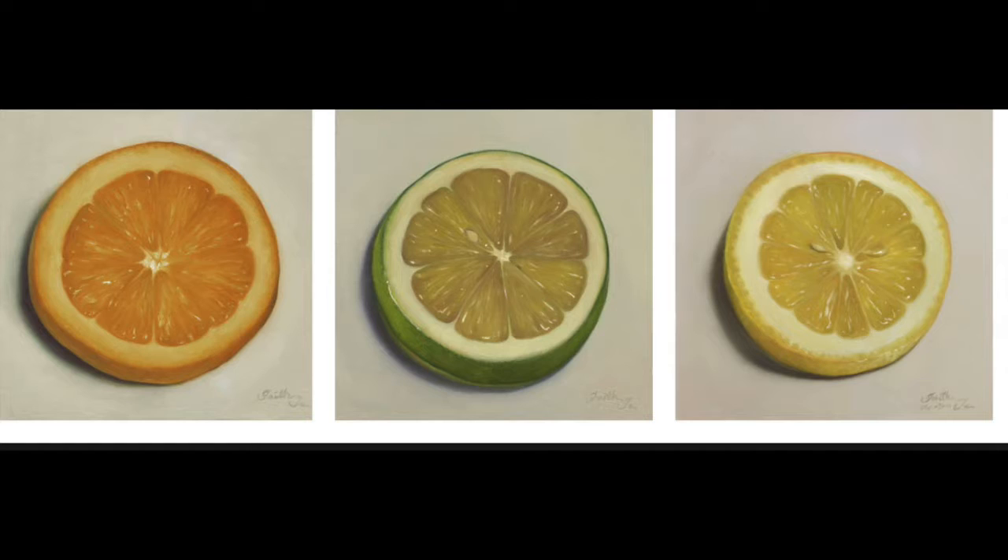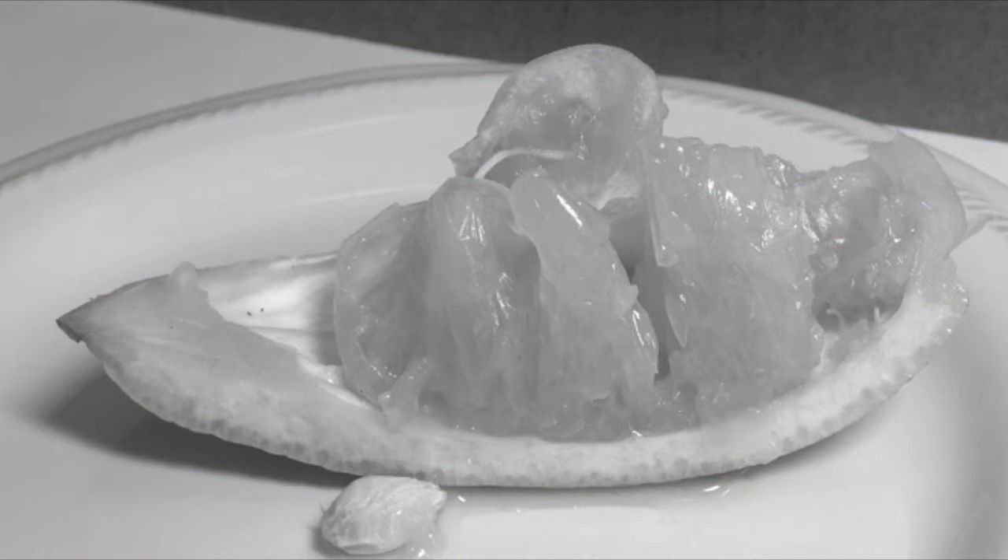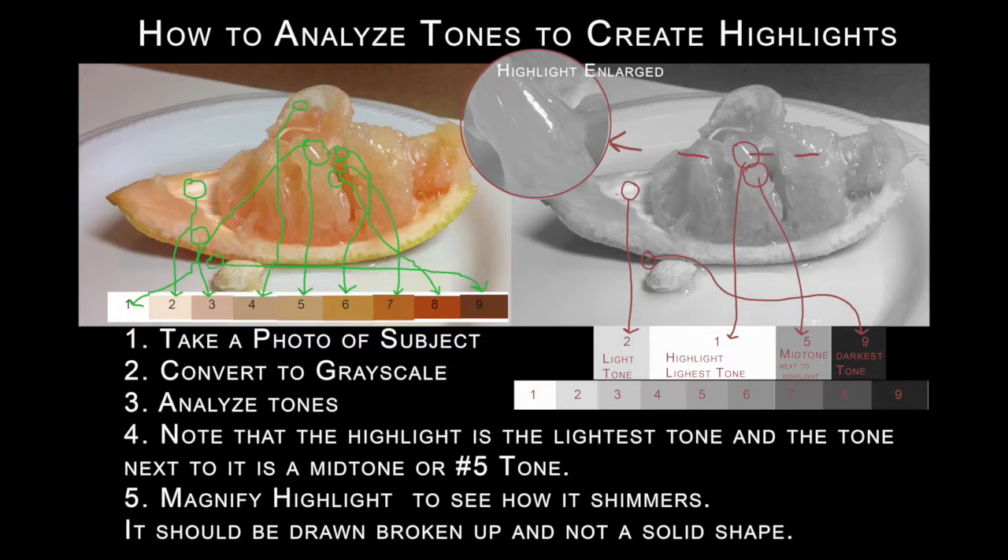Then I do my own analysis. What I did was I took a photograph of the subject I wanted to draw, and then I converted it to grayscale so I could just focus in on the tones. And I made myself a tone bar — you can see it at the very top here — based on the tones within the photo. This is how I did it: I took a photo, converted it to grayscale, and then I analyzed the tones.